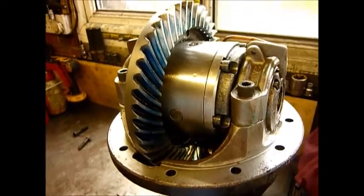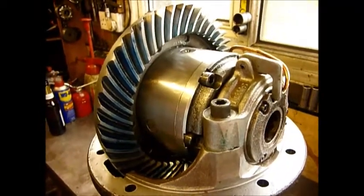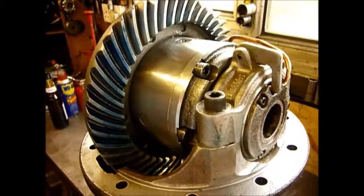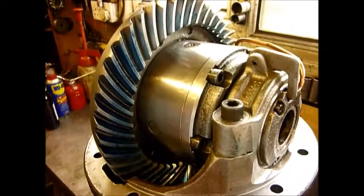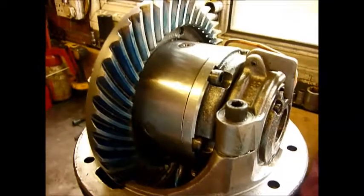You can definitely find a cheaper RD03 differential, but I honestly doubt you'll find a better one for the money. So if you've got 10 spline and you want a differential, this one will probably be sold by the time you're watching this video but it will be on the website up for sale very shortly. Hope you find that of interest - bye for now.